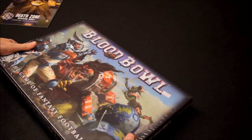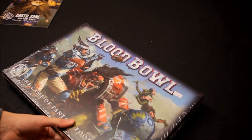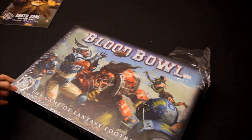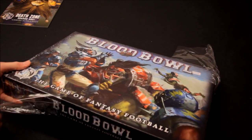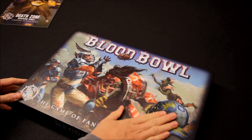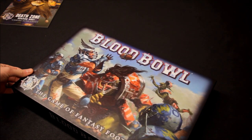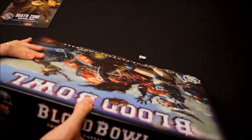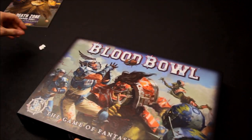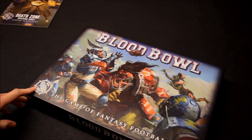Blood Bowl — nice artwork on the front. The computer game has helped create a resurgence of interest. I'm wondering if it's selling well — leave that in the comments section. There's a lot of old-time Blood Bowl fans, and a lot of computer game fans as well. There's a very nice matte finish and very solid cardboard construction — a really nice production. The artwork's fantastic. It just adds to the excitement when they bring back an old game and redo it really nicely.